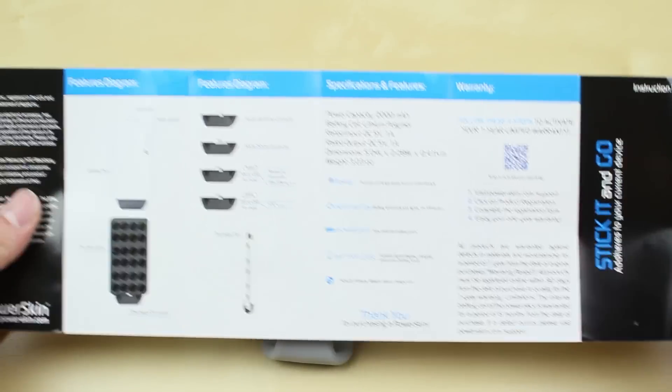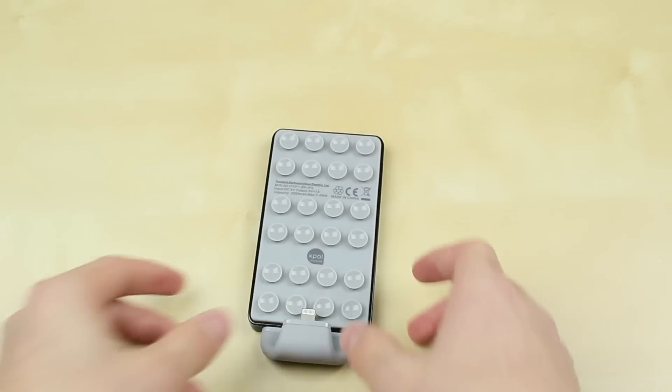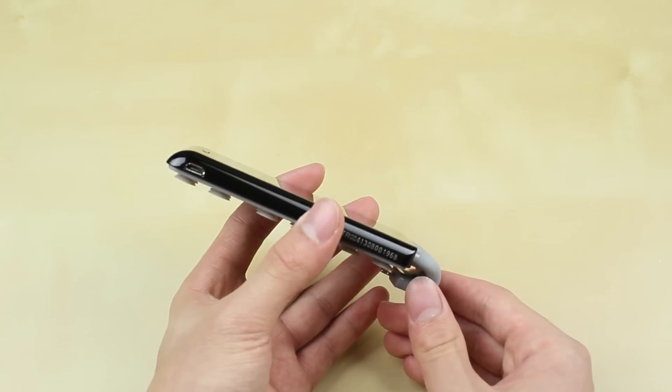You can always take off the attachment and switch it with a different type of charger, like a micro USB. You can see that under the features diagram. I'm going to show you guys a demonstration of that at the end of the video, but here's just the PowerSkin itself.